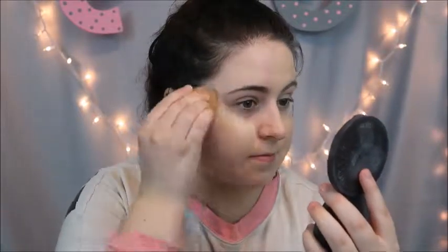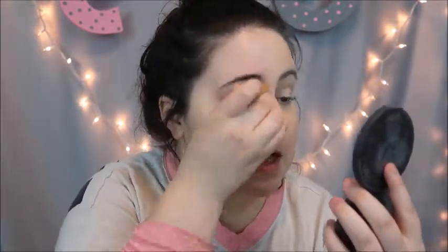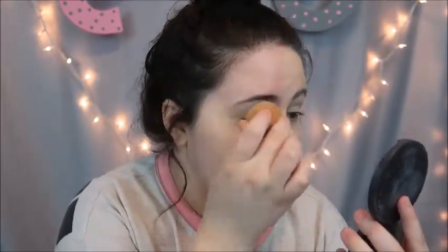Now I'm going to show you guys me setting this with my Tarte Amazonian Clay pressed powder, and I'm also going to be using bronzer and blush as part of my normal routine, because I want to see what this looks like with everything.